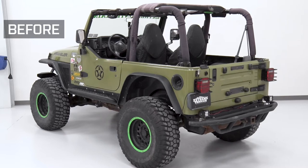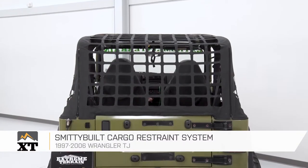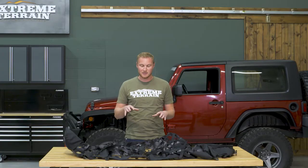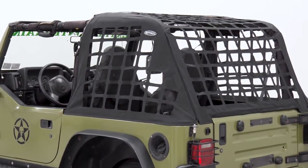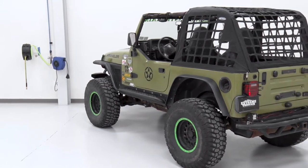The Smittybilt Cargo Restraint System is for those of you that have a 97 to 06 TJ that are looking for a way to keep your gear, maybe even a pet, inside the back of your Jeep when you have the top down. This is going to still give you a lot of that open air driving experience — open on the top and the sides, letting a lot of light and air through — but it is going to help keep things contained within the Jeep.